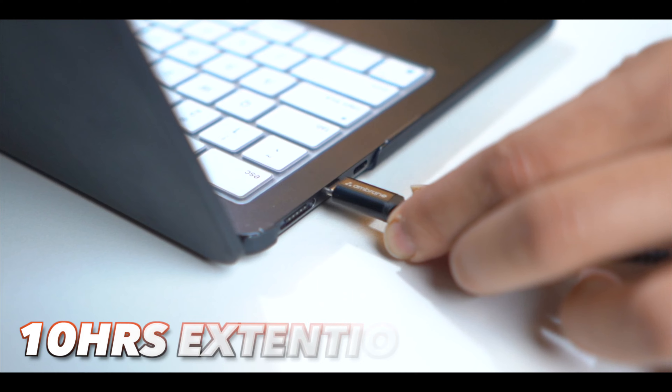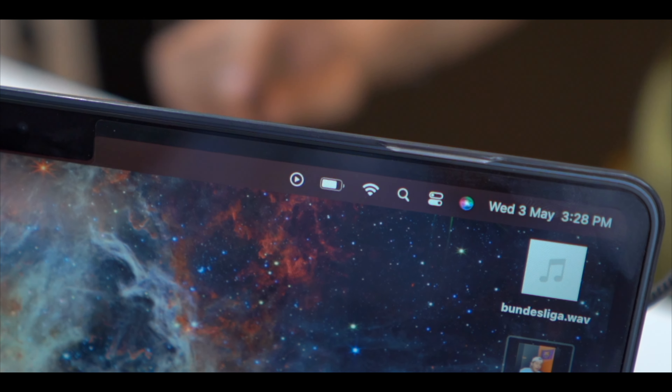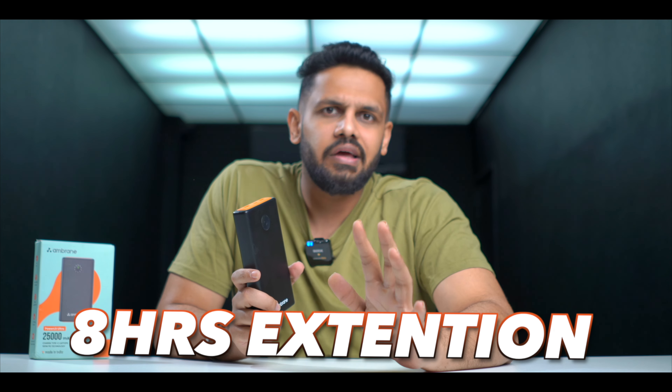So it really keeps the power going. The craziest thing is that when you charge your laptop with this device — especially if you are a MacBook user — and you're using it for 10 hours, you can get extra extension time. For Dell or HP laptops, you can use it for around 8 hours extension.